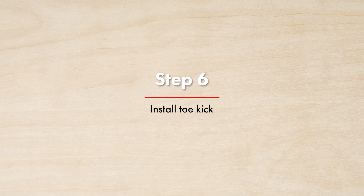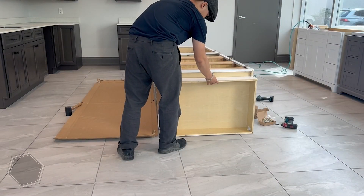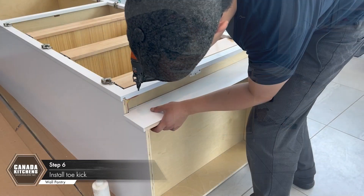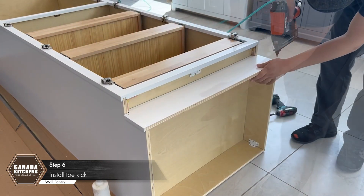Step 6: Install toe kick. Position the toe kick and secure with nails or with the supplied two-piece brackets placed inside the base using the pre-drilled holes on the left and right.